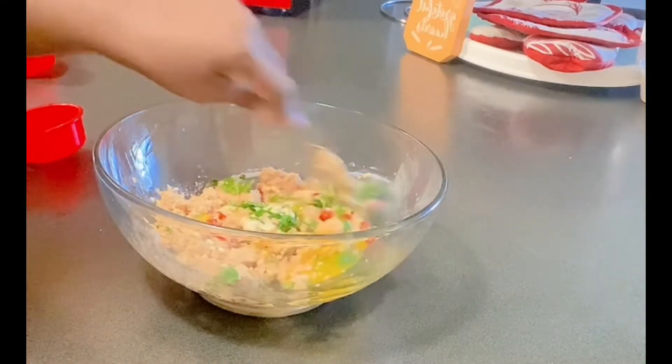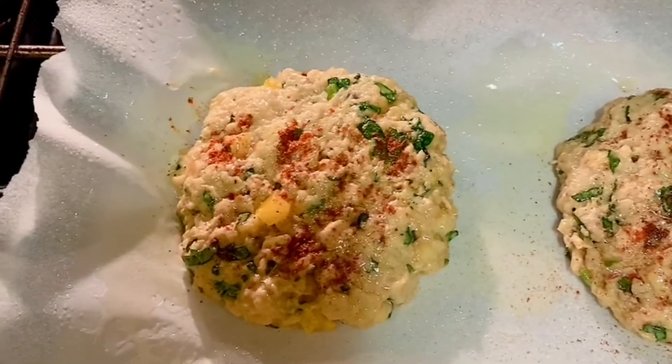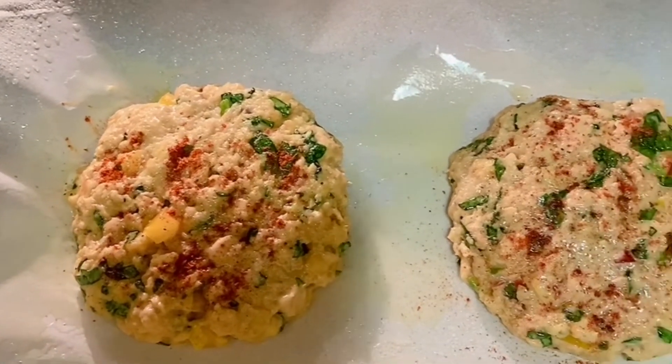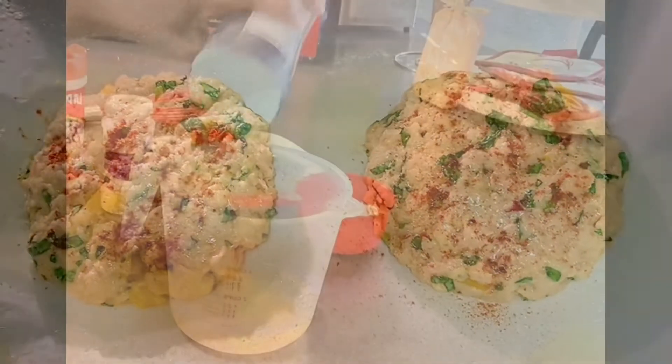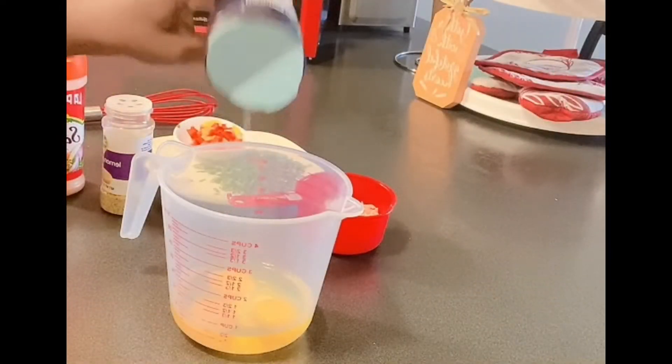We're going to bake them in the oven. Here they're ready for the oven — I sprayed them and put a little smoked paprika on top. We put them in the oven no more than eight minutes.